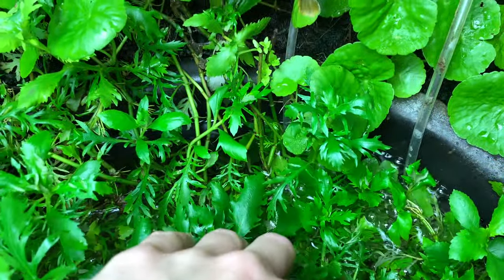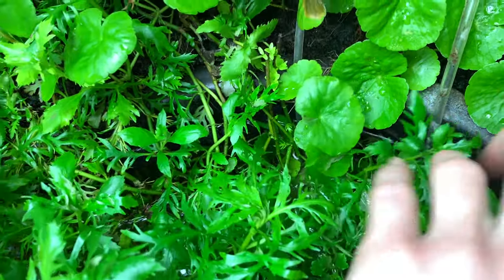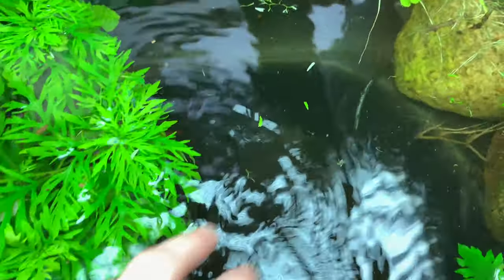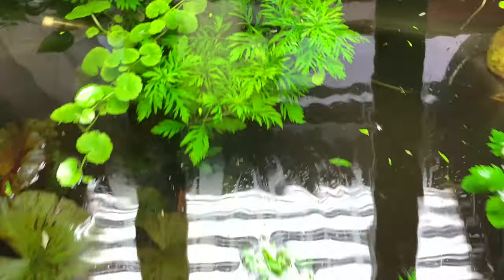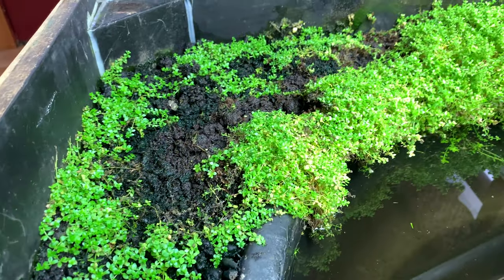As far as equipment goes on this pond, there are only two things: there is a dual bubbler throwing some bubbles back there, and then I have a heater. That keeps the water around 82 degrees. There's a little bit of a temperature gradient in there because of where the heater's at, but it works pretty well.